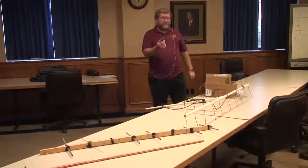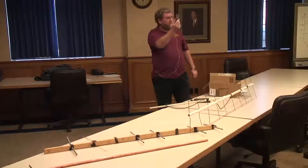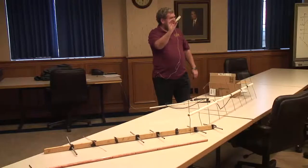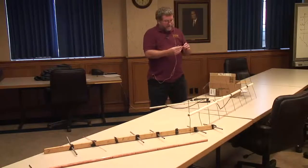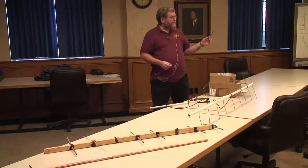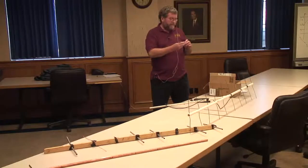Let me first pass around a beacon transmitter. This actually flew on a high-altitude balloon in May and we did recover the balloon. It had some other radio transmitters on it as well. This one right here is very similar to the one that's down in my office right now that's transmitting, which we're going to listen to here momentarily.